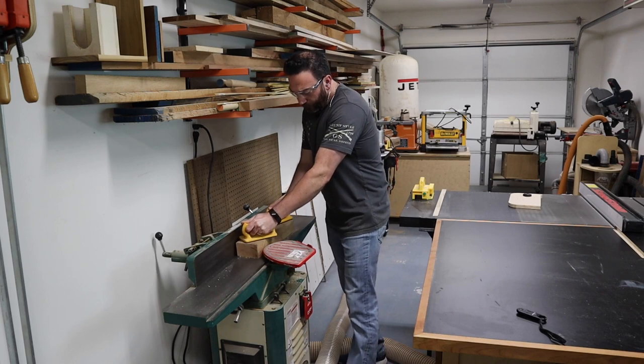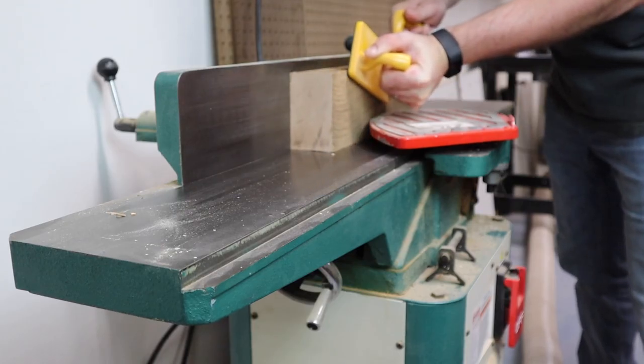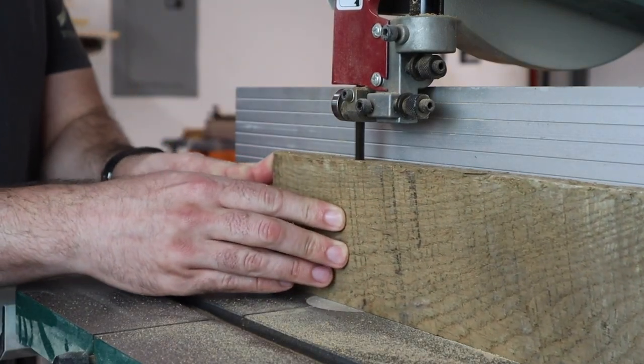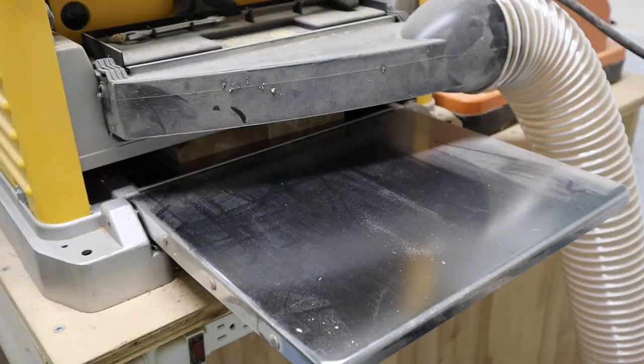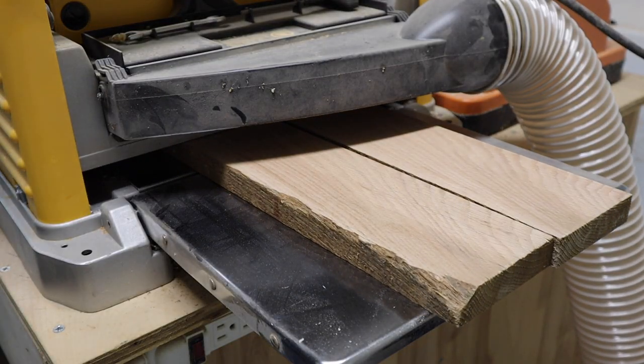The first thing we're going to do is head over to the jointer — we're going to smooth out two faces and make sure that they're 90 degrees to each other. After that we're going to head over to the bandsaw and I'm going to resaw this down into two boards that are about one inch thick. And finally we're going to head over to the planer where I'll mill these down to the final size and make sure that all the faces are parallel to each other.